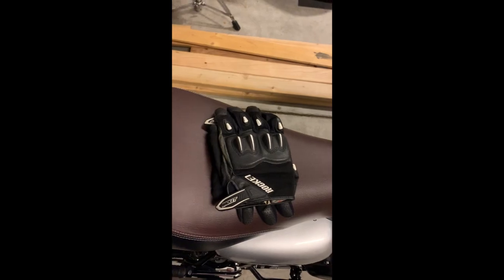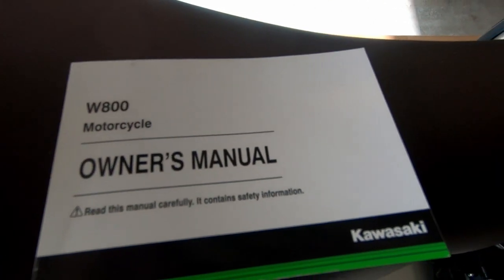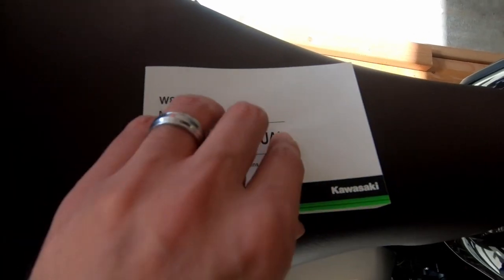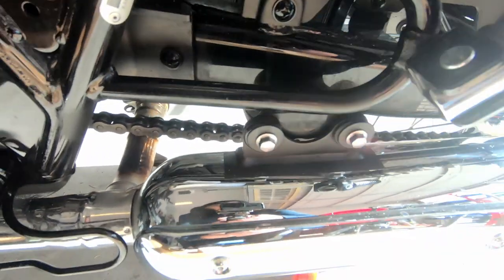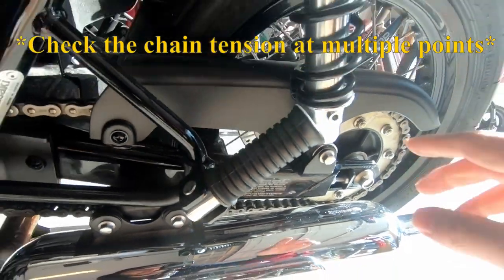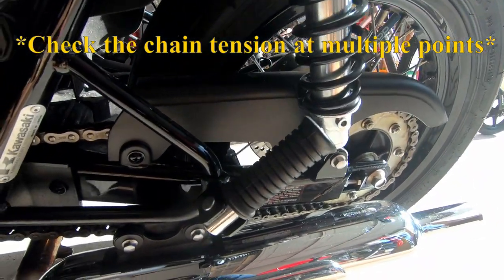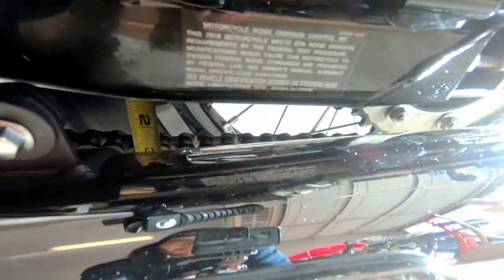All right, let's get started. I've never had to do this before, so I'm going to be consulting my owner's manual. The W800 regular version has a center stand and the cafe version does not. So you're either going to have to jack up your back wheel to get it to roll, or you're going to have to roll your bike and take some different measurements on your chain.